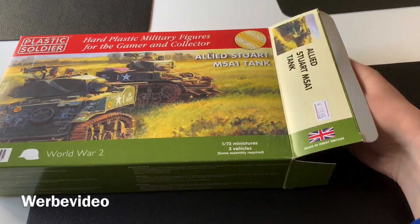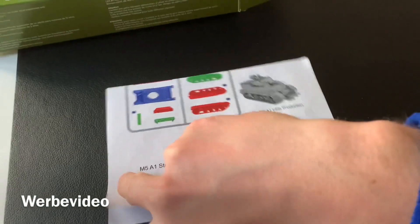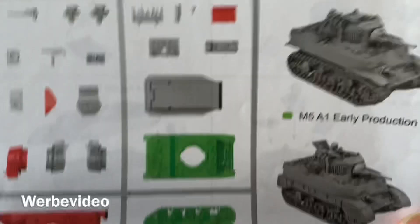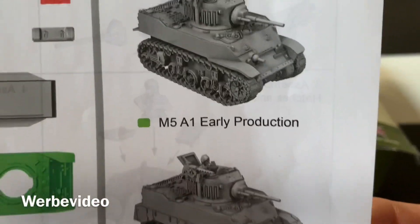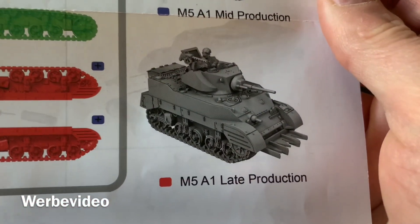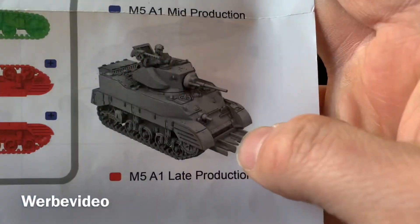Let's have a look at the instructions. It's not a thick manual like you'd get from Revell — just one piece of paper. We have three different variants: the early production line in green, the mid production line in blue, and the late one in red. The red one also features a dozer blade.